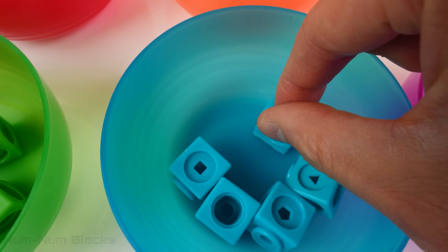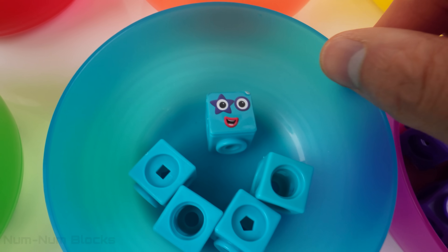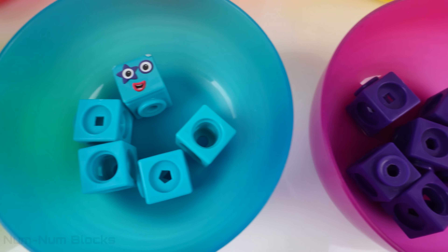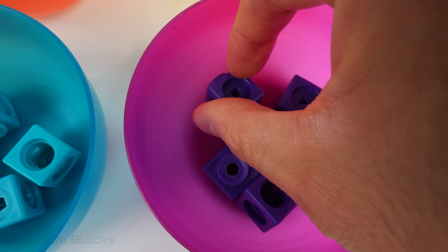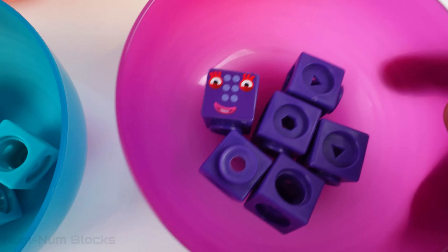Here's a blue bull. What's in here? Five! High five, five! And the final bull has purple pieces. Six! It's number six!